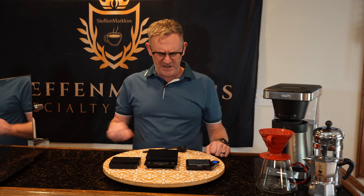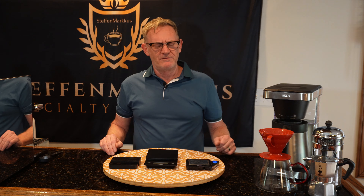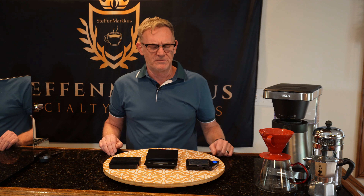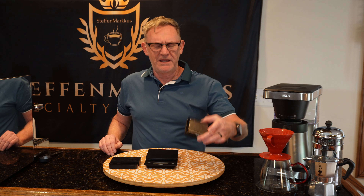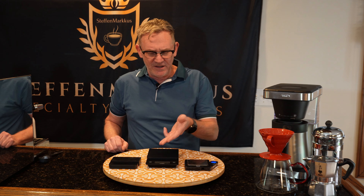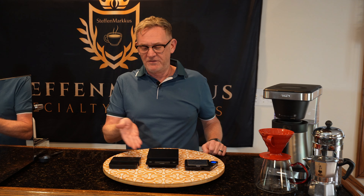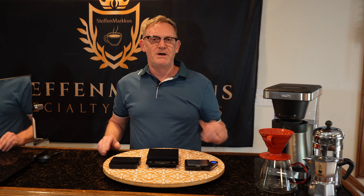Tip number three: brew by weight, not by volume. Toss away those volume scoops — you can't get consistent brews using them. Always brew with a scale of some sort. I have a ten dollar scale from Amazon that's perfect for weighing out grounds. If you want to spend a little more, the Hario V60 scale even has a built-in timer to track your brew time. For espresso, an Acaia scale is excellent. Tip three: brew by weight, not by volume.